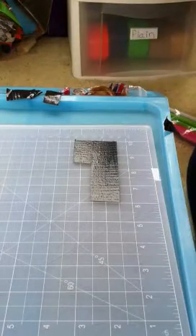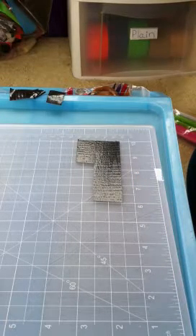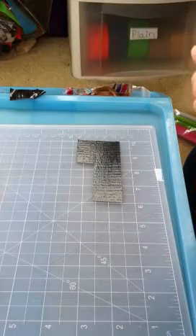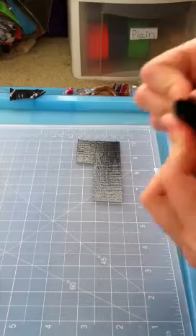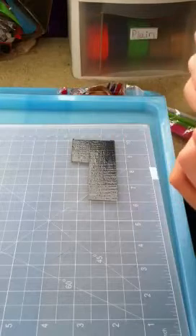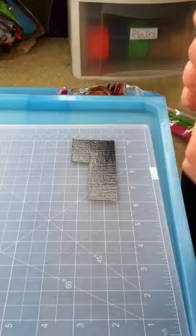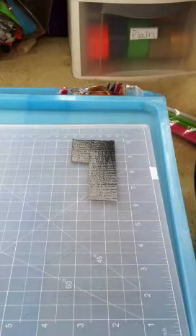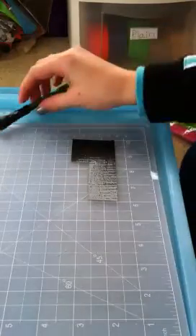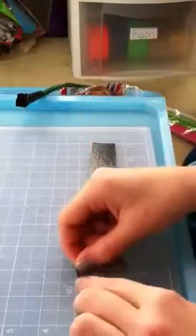Keep wrapping petals in the empty gaps between the other petals until you have the inside of the flower. You can make it as wide as you want — I'm probably going to add a few more to fill in the empty gaps.